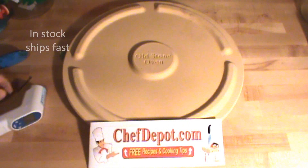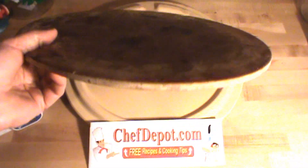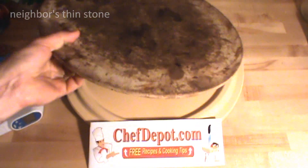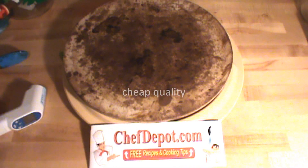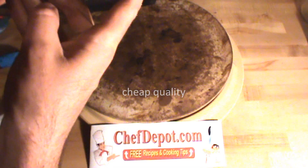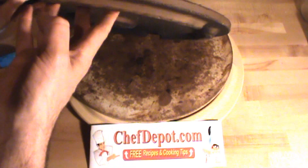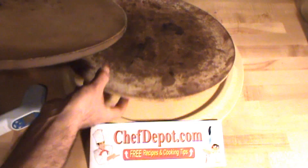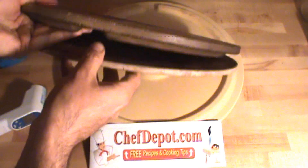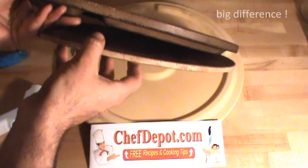Another thing I want to show you is the other products out there on the market. This is my neighbor's — it's been used for a while. You can see how thick it is. This is mine — it's been used for about five years. You can see how thick that is. The feet keep it off the grill, let air move around, add thickness, and add insulative properties. Look at the difference: ours is made in the USA, and you've got the Chinese one here — it's completely different.